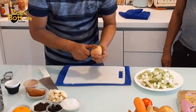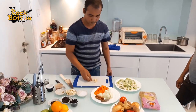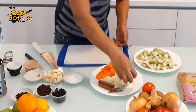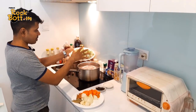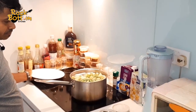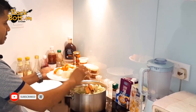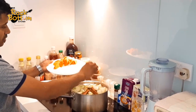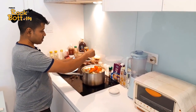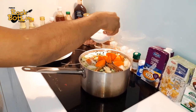Onion — just peel the skin like this. Leek. Garlic. Belly, cinnamon stick. Onion. Carrot. Black pepper. Salt.